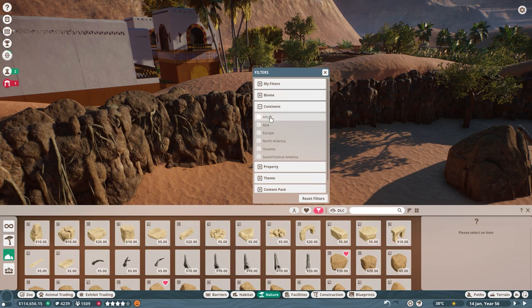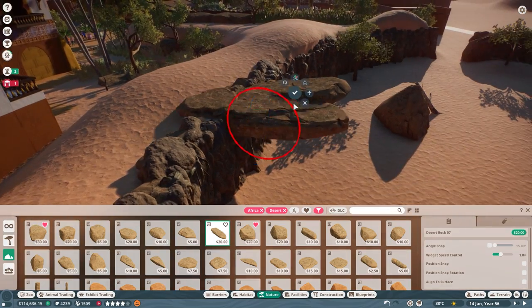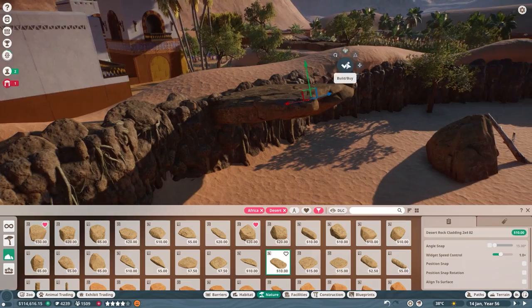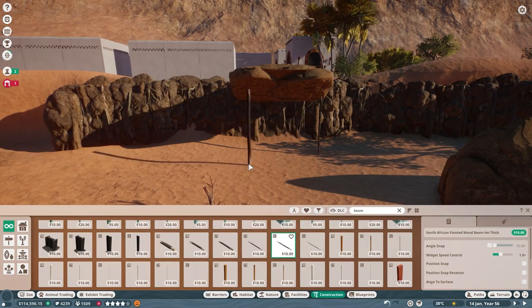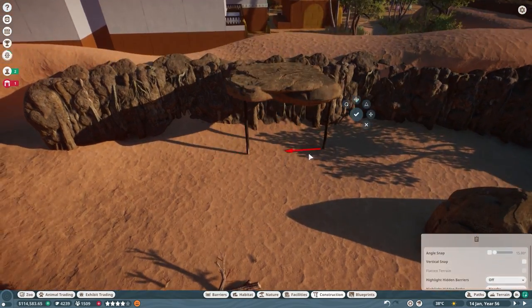Having placed that final dead tree, I really wanted to put together a sun shade area for the camels. This acts as a way for them to relax and take a break from the sun, considering it naturally hits 40 degrees in this area. So using more of those cladding pieces and the north African beams, we made a hybrid man-made and natural look to it.